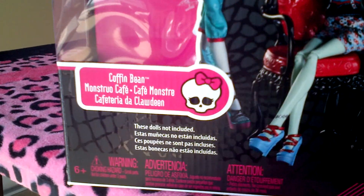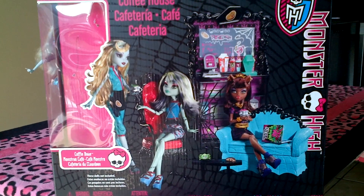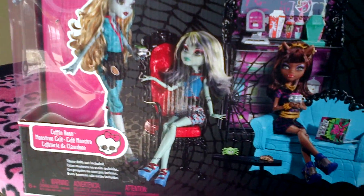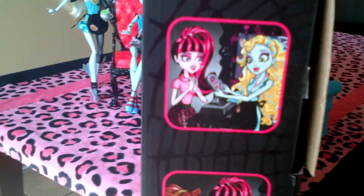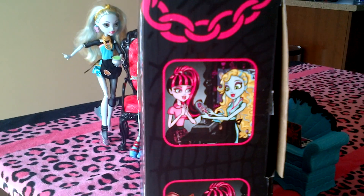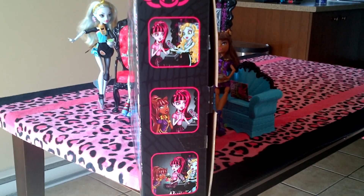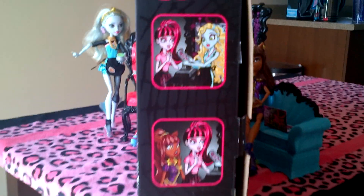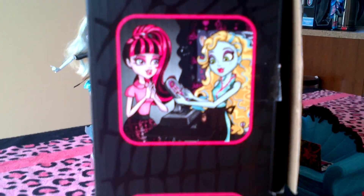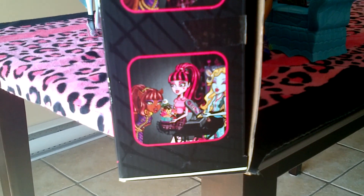Over here it says Coffin Bean. I just wanted to let you guys know, if you don't already know this, that they will be releasing another Coffin Bean with Draculaura. Here's the side of the box. Draculaura included. Here's a picture of Laguna, Draculaura, Claudine, and Laguna on the side.